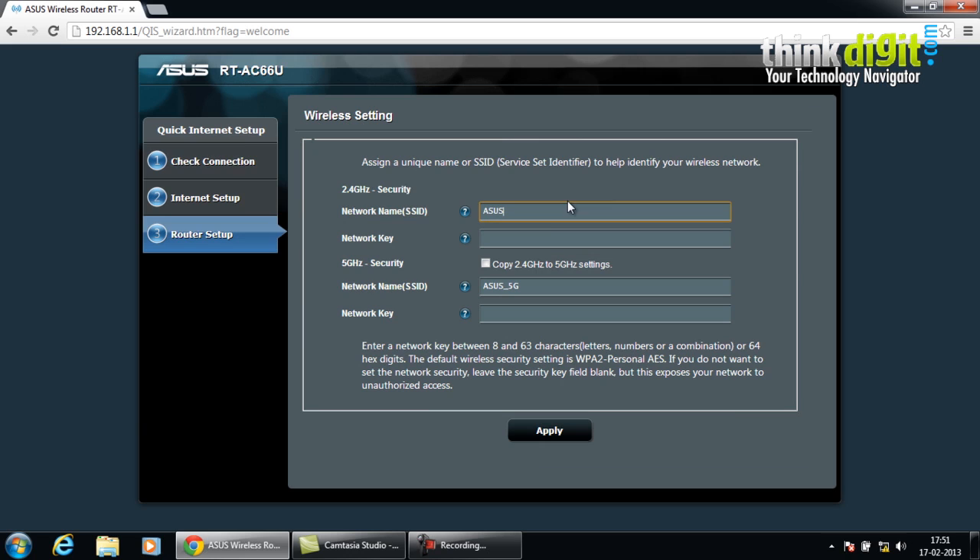This is the wireless settings page. Here you have to choose a network name and network key for your connection. Along with that, you can also choose the security type for your connection. Let's just name it ASUS. Let's keep this setting the same for both the 2.4 GHz and 5 GHz connections, so it uses the same key and network name for both.